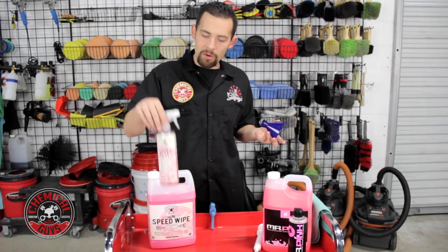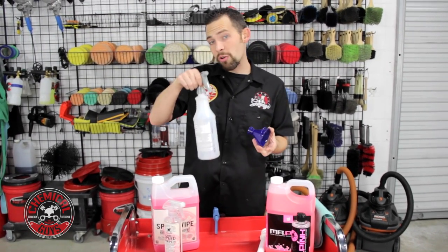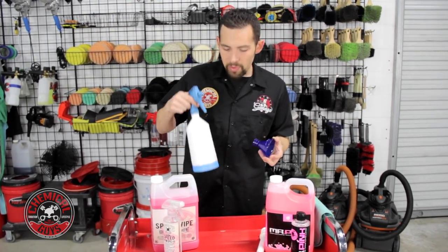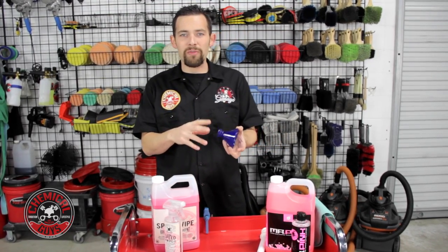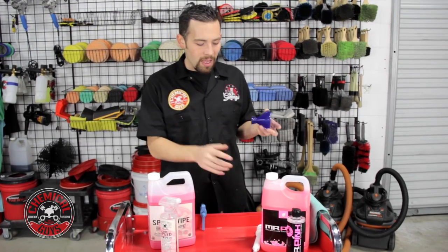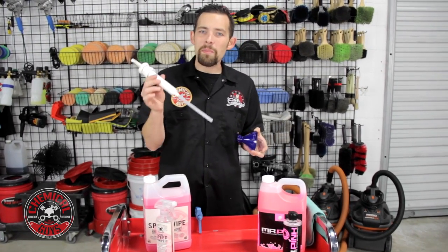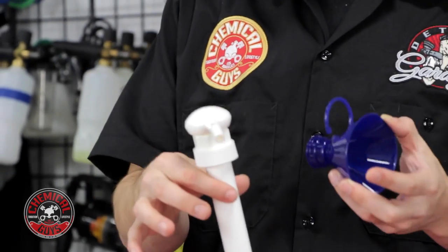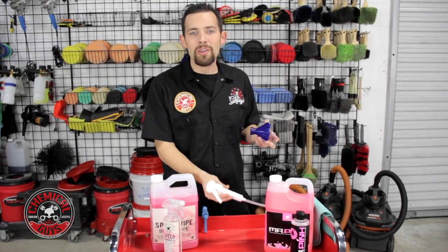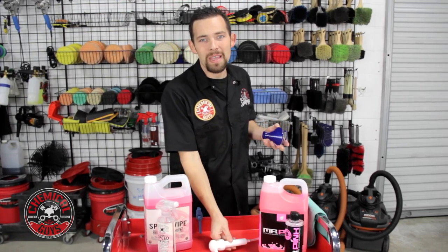It works with all 16-ounce bottles — our standard bottles, our professional bottles, and even the Quasar sprayer. I'm going to show you how to use the funnel, as well as our gallon pump. The gallon pump is great for pumping out soaps or thicker liquids into any type of bottle, so you can refill your 16-ounce or pump it directly from the gallon into a bucket.